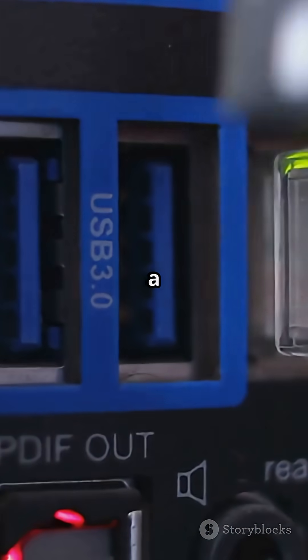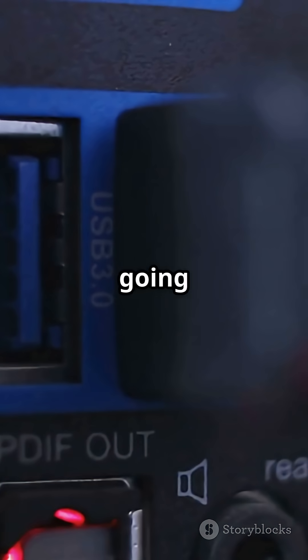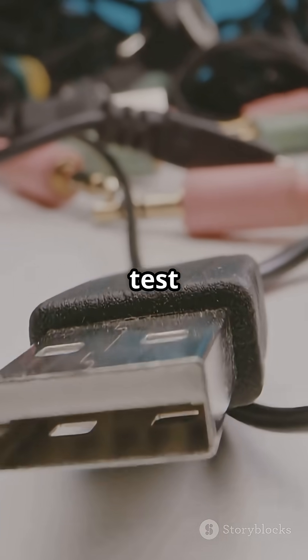That's the anatomy of a USB cable — small package, a lot going on. Got one you want me to test next?